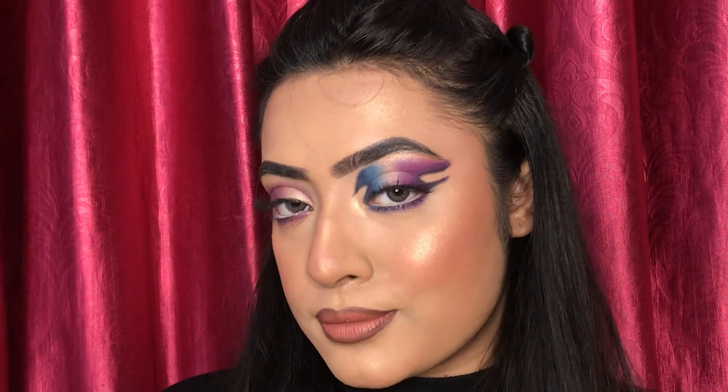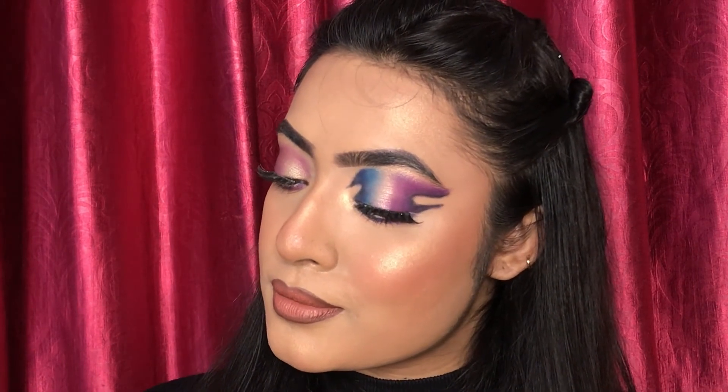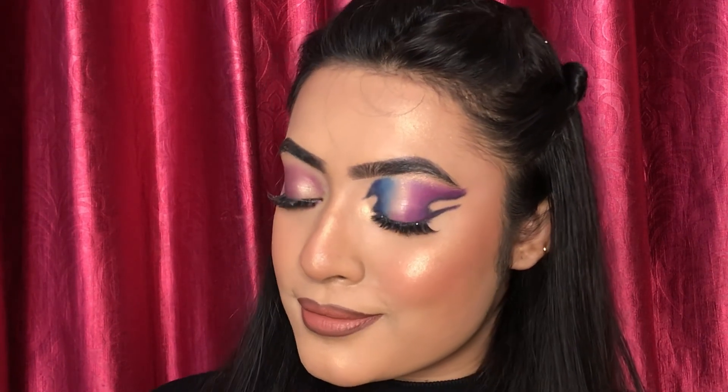It's all done! You guys can definitely see how perfect this eye makeup turned out and I am so much excited to see you guys trying this. Tag me whenever you are going to try this eye makeup, inspired by this tutorial.